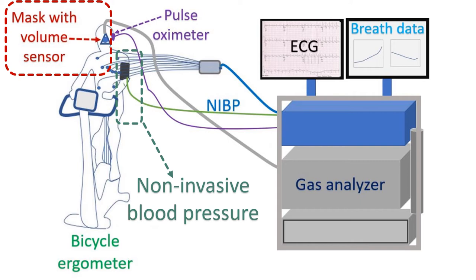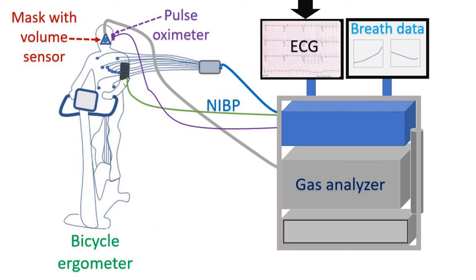ECG — the recording of the electrical activity of the heart — is also displayed simultaneously on another screen to check whether there is any abnormality which requires early termination of the test, as in usual exercise ECG testing. A pulse oximeter kept on the earlobe, finger, or forehead monitors the oxygen saturation in blood during exercise.